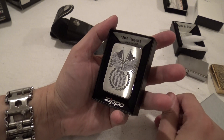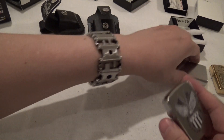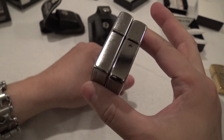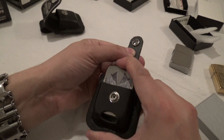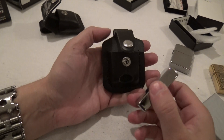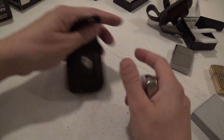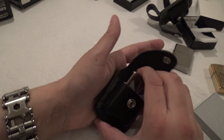And a vintage model — 1941. It's a little bit wider than your modern. First put in here. Works perfectly. I need to re-add fluid in that one. And this one fits in there just like the other ones, no problem.